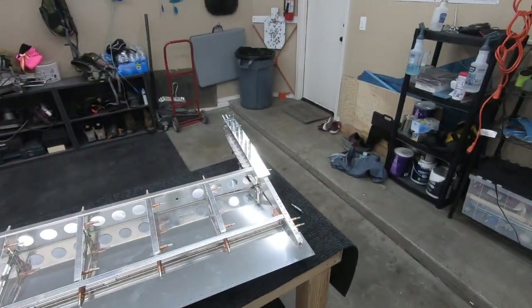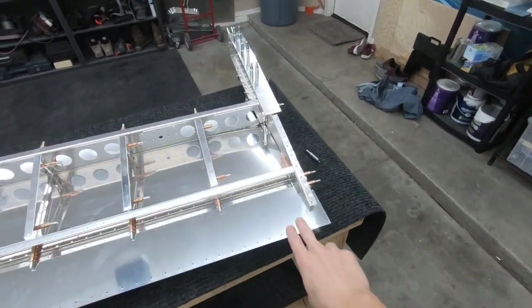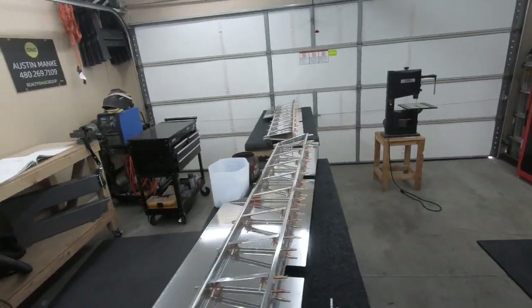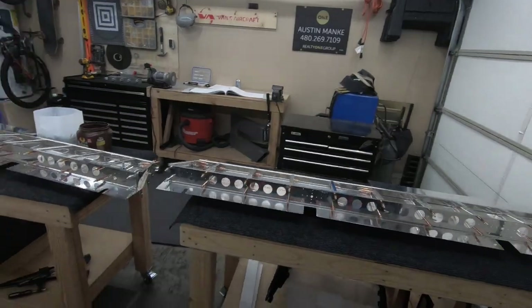The other day I was able to get this tip assembly clico'd on and final-size drilled along this top tab. I'm going to try to do the same on the other side. I have a short bit of time today, so I'll see how much I can get accomplished in the next 15-20 minutes.